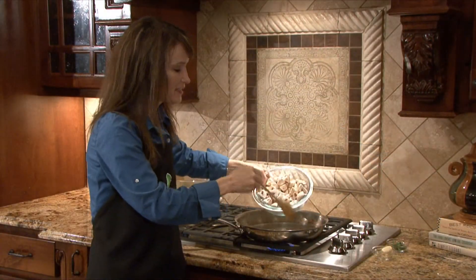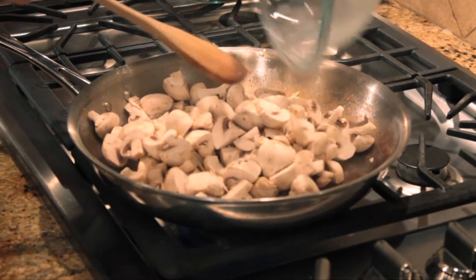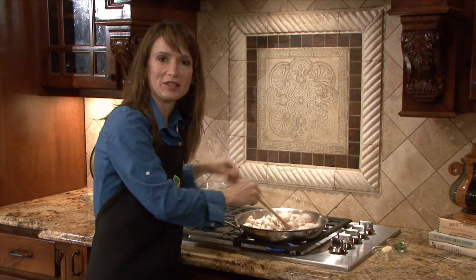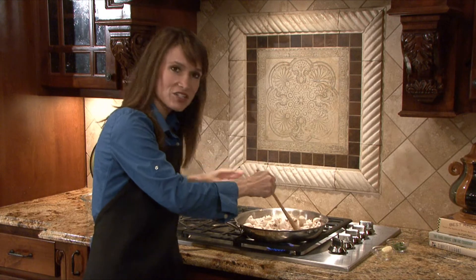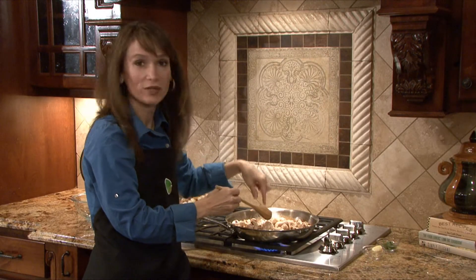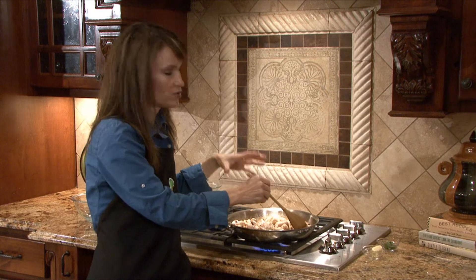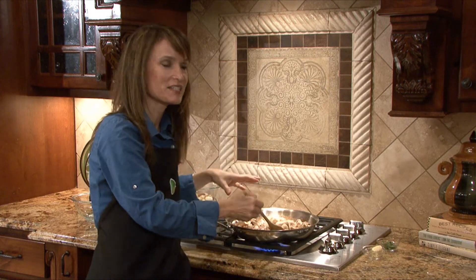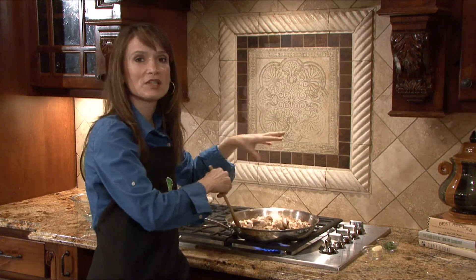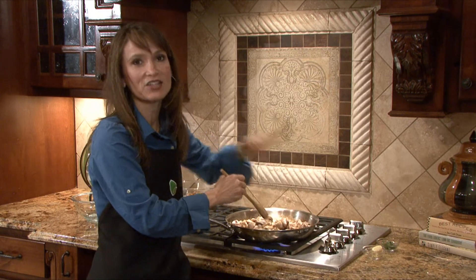Now we add our mushrooms back to the skillet — I've removed the bacon and the onions. We're going to put these in and let them cook for five minutes before we start adding the butter, which helps them brown. After five minutes, we're going to increase the heat to high and let them cook eight minutes more. Don't be afraid of the 13 minutes total — the mushrooms will start to brown, release their juices, and they're delicious.